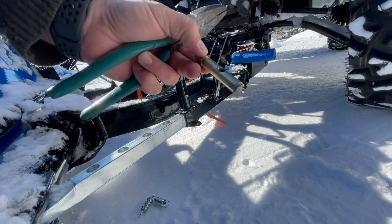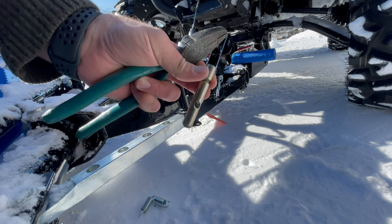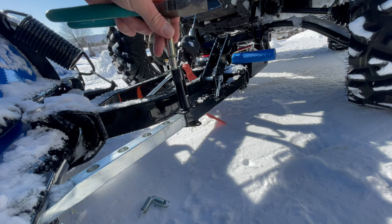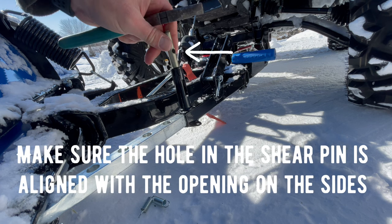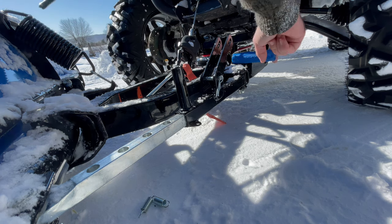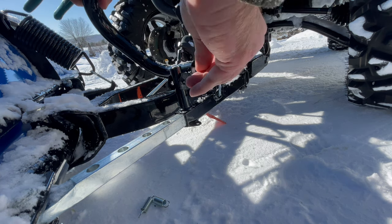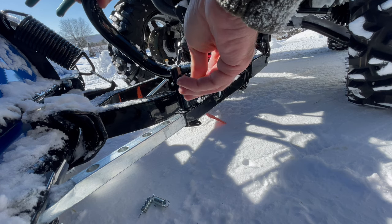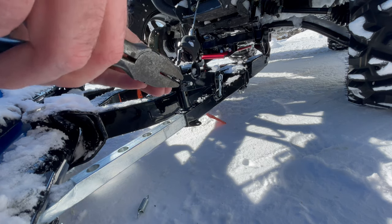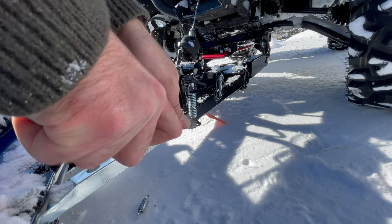So that's what sheared off — and this is double-sided, so what you'll do is just flip it upside down, put it in, put the grab bar back on, slide your pin back in, and put your springs back on.